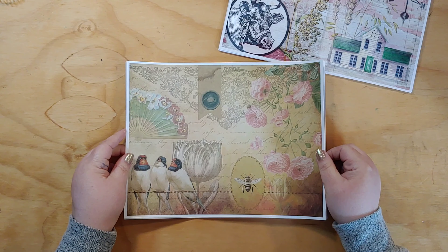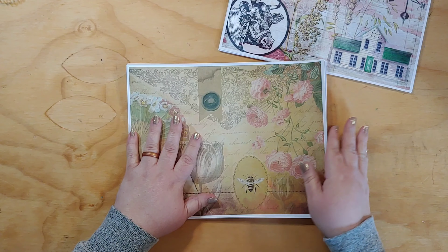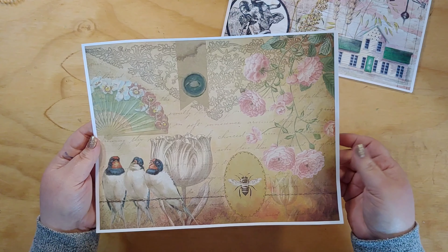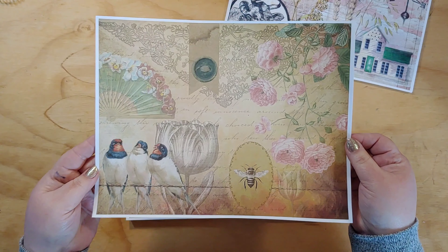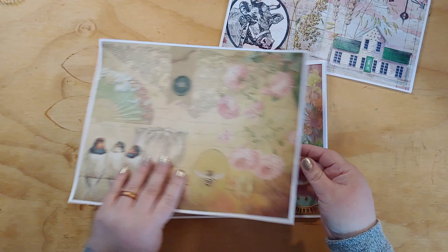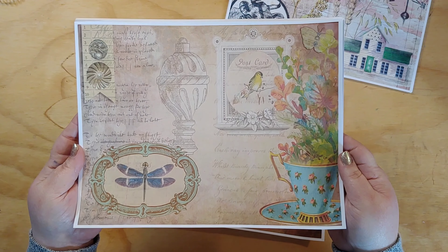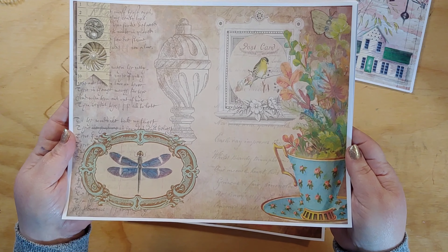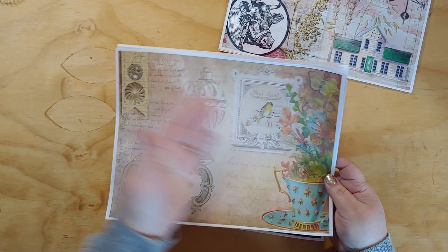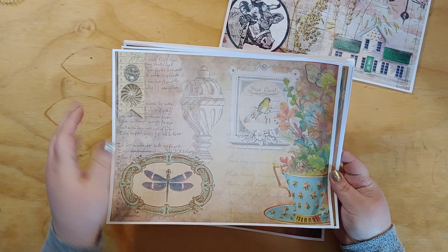There are butterflies and stuff — it's kind of a shabby spring journal. As with almost any kit, you can use them in all different ways. Here's the first paper, and here's the second. I love layering with digital kits — there's lots of layers of frames and things layered on top of each other.